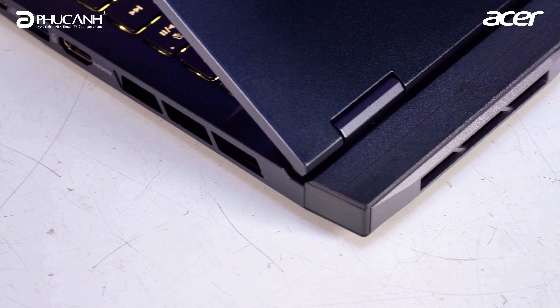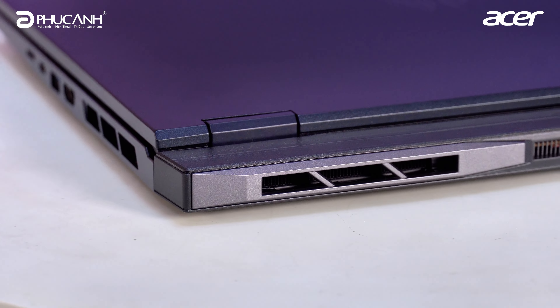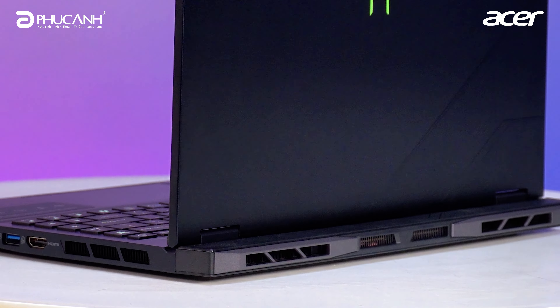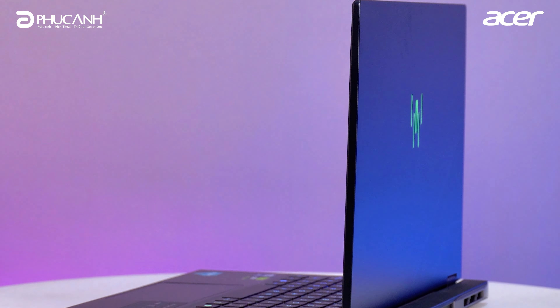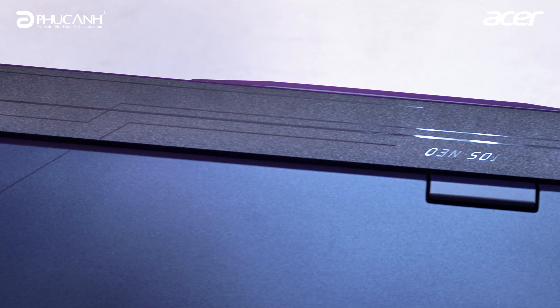The compact chassis is designed with a raised section at the rear edge — this is the area for the cooling vents. This design is fairly familiar on gaming laptop lines. The raised cooling vent area is styled in a way that looks quite attractive. This design helps optimize airflow when the machine's fans are under heavy load. The overall appearance of this machine is extremely eye-catching and packed with gaming character, with very premium and distinctly Predator design lines.